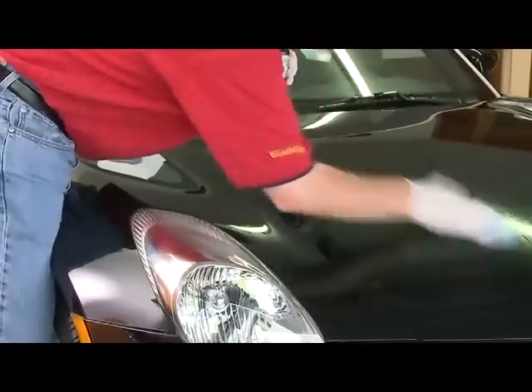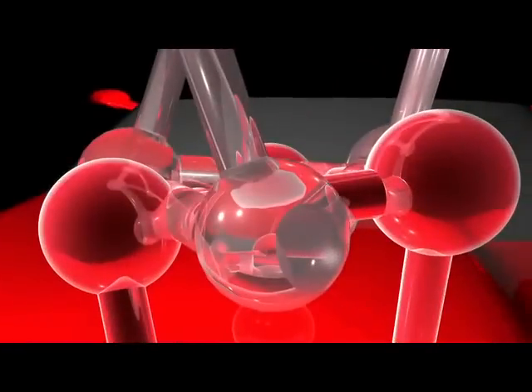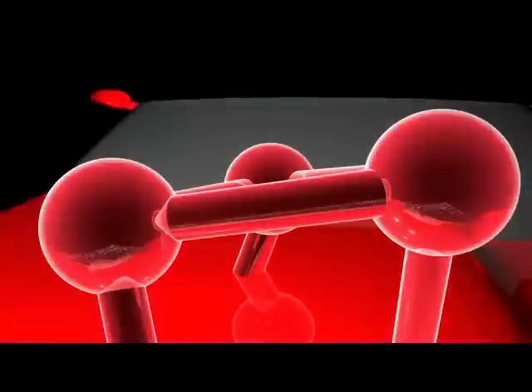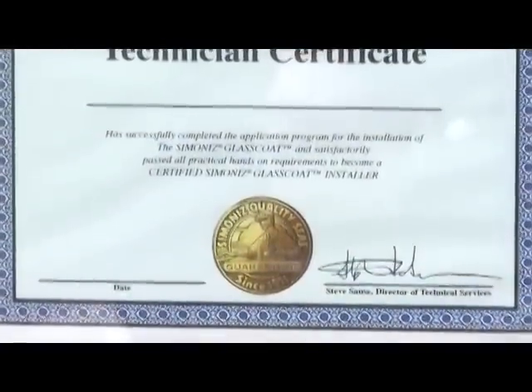Glass Coat is a unique product to the market. During an application, you are actually applying a permanent coating which polymerizes with the clear coat. Glass Coat is a ceramic resin and not a wax or polish. It is completely safe to use in and around body shop areas. Also, please make sure you become a certified Simonize technician. Your Glass Coat representative can get you set up.